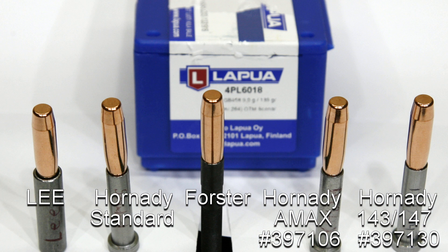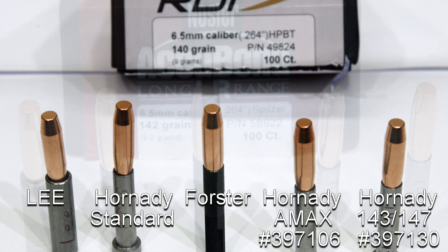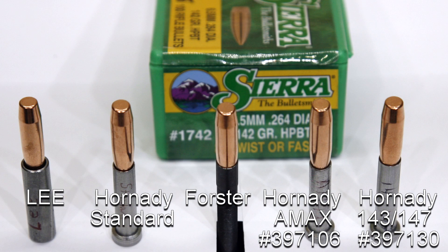Moving on to the Lapua 139 grain Scenars, part number 4PL6018. Moving on to the Nosler 140 grain RDF, part number 49824. The other Nosler is the 140 grain AccuBond Long Range, part number 58922. Moving on to Sierra — the Sierra 123 grain SMKs, part number 1727. Last but not least in alphabetical order, the Sierra 142 grain Sierra Match King Hollow Point Boat Tail, part number 1742.